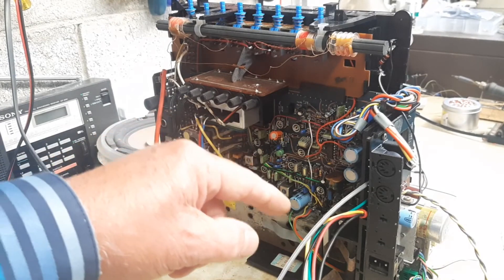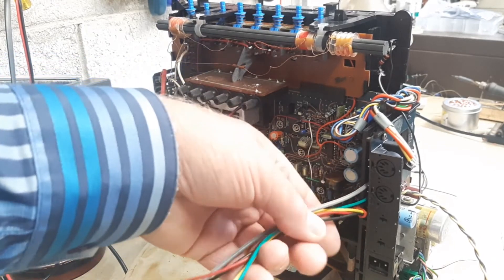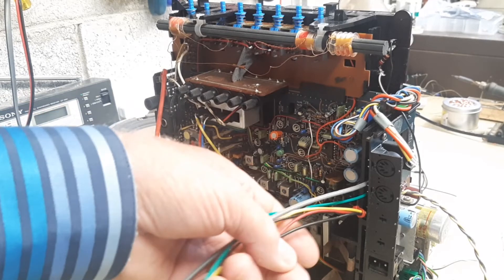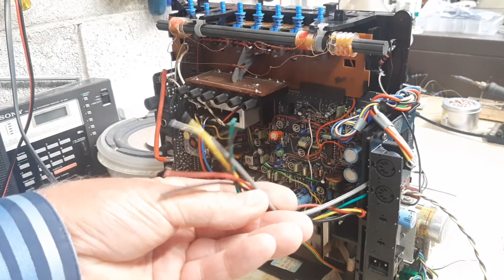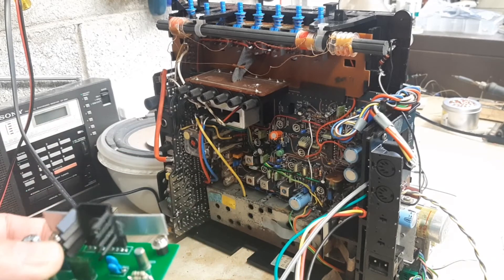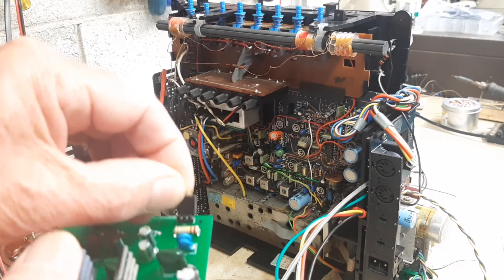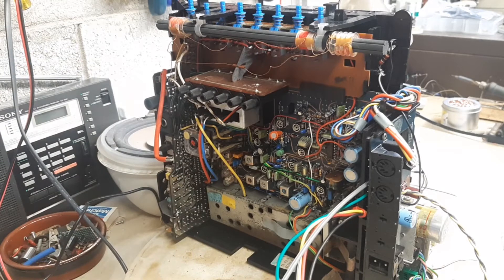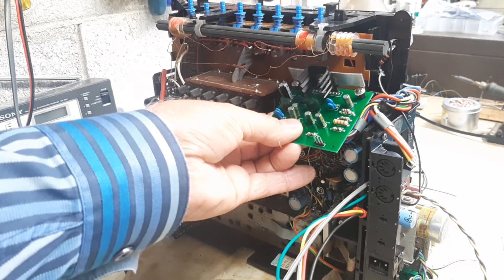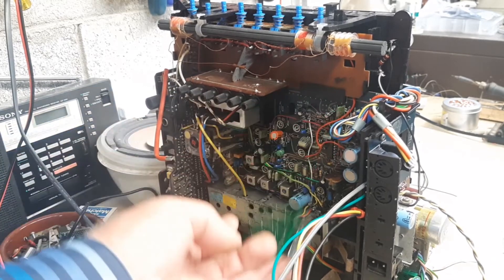I've disconnected the cables feeding the faulty audio section and replaced it with a loom of wires stitched into the various supplies — power, input, and loudspeaker. So we have a loom of wires coming out which I'm going to connect to the little module. Here's the module completed, and I'll do that with the aid of little header pin sockets which plug into the pins I've placed on the PCB. The board will sit up roughly in this position inside the back of the case. Hopefully it won't interfere with the radio section — fingers crossed.